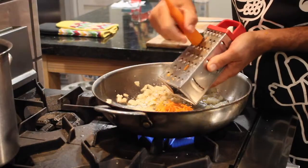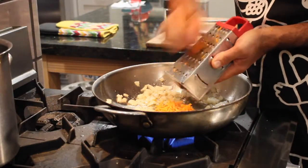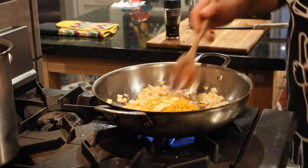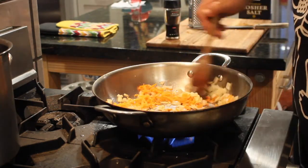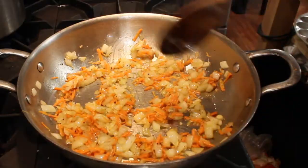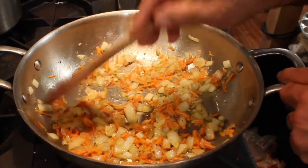If you guys have any special tips and tricks about making a great tomato sauce, please share them with us down below in the comment section. Now I'm going to add that garlic — stir this all up. Look at that: the carrots, the onions, the garlic — oh my god.